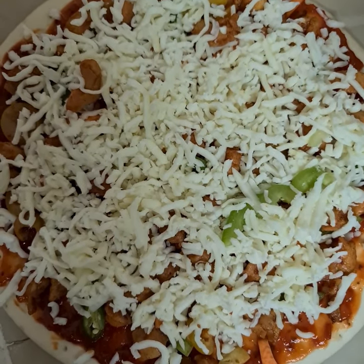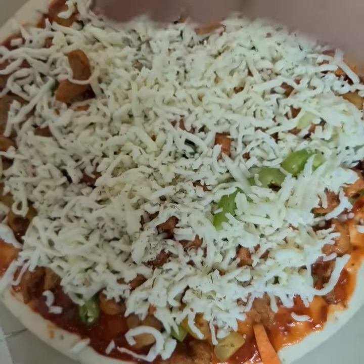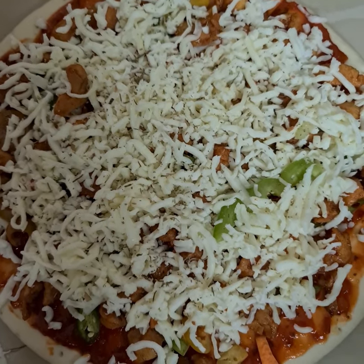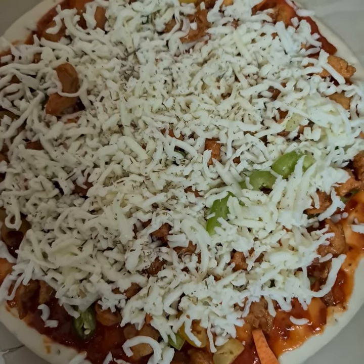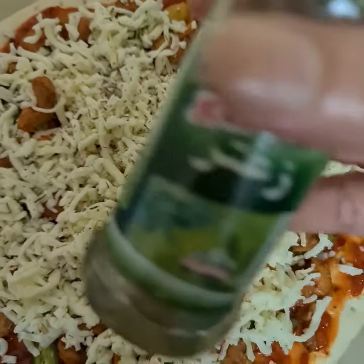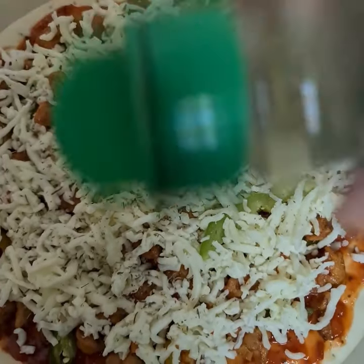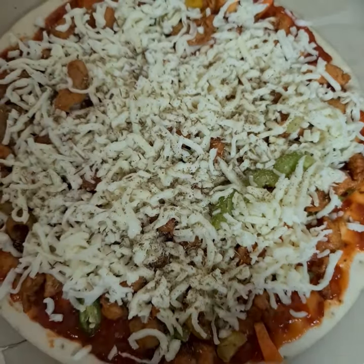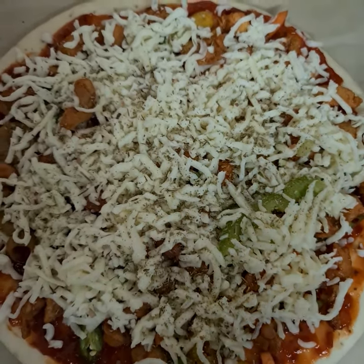I'm going to add oregano first, sprinkling it all over the pizza nicely. And now I'm going to add thyme, sprinkling it nicely all over. I've spread both herbs all over the pizza so it gets covered evenly.